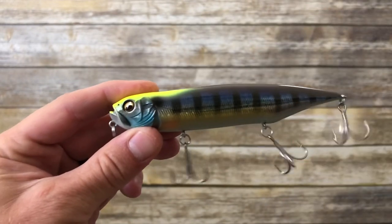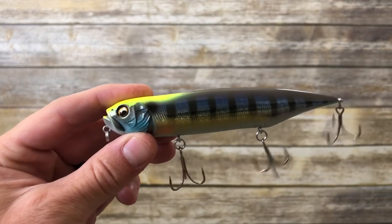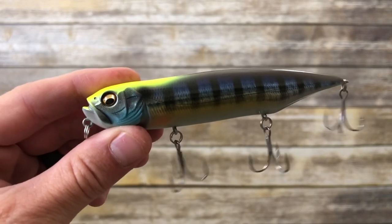This bait retails for $20, but in my opinion it feels like I spent less than $20 since I saved some money on those Evergreen baits. Just depends on how you look at it.